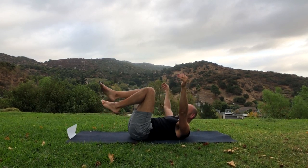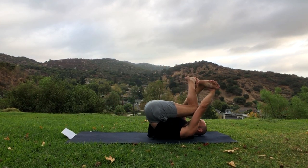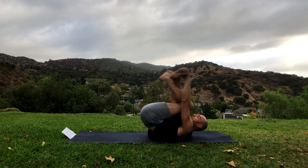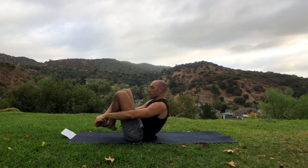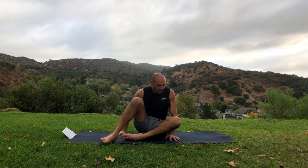Let's raise those knees up, cross our feet, grab our feet, and just rock a little bit on our back until we're in a seated position.